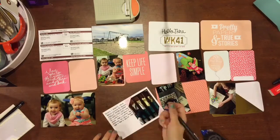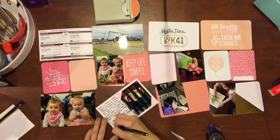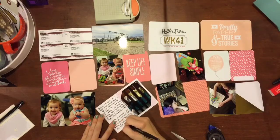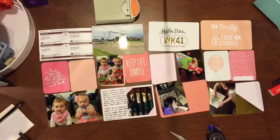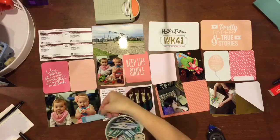Instead of having a lot more pictures, I just used a lot more filler cards. So there are going to be a couple cards on here that I don't do much with at all, and that is usually a little bit different for me. I tend to like to have at least one embellishment on each one.